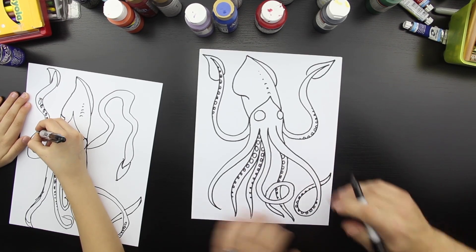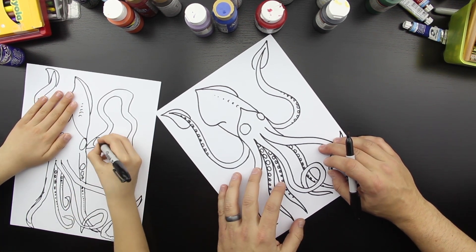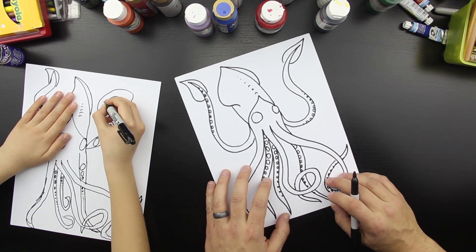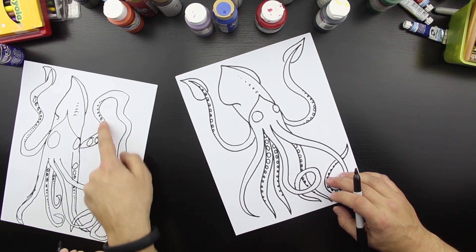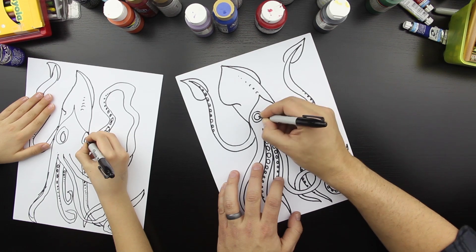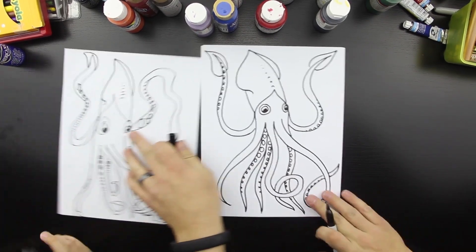Oh, that looks so awesome. I love yours. Good job. That is really cool, Chuckers. Let's do one more thing — let's finish his eyes. We're going to draw another circle on the inside and then color in his eyes. Oh, that is so cool.